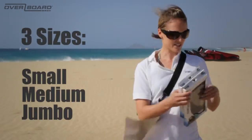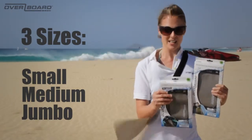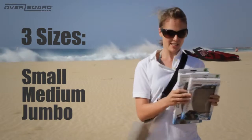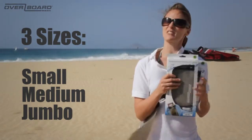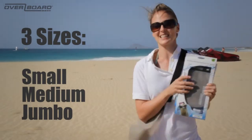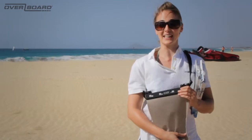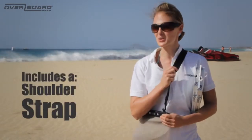Our multipurpose cases come in three sizes. The small size is perfect for carrying keys, credit cards and perhaps some small gadgets. The medium size is perfect for slightly larger items such as your passport or some larger gadgets. And we've also got the jumbo size, which is pretty much perfect for anything and comes with a shoulder strap as well.